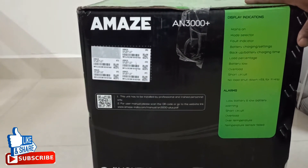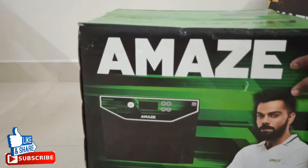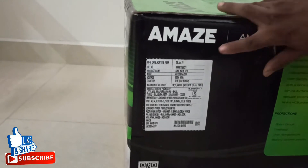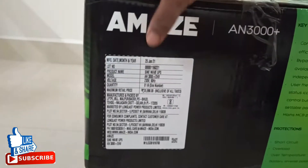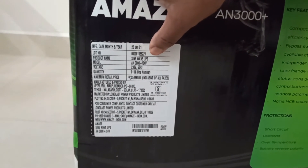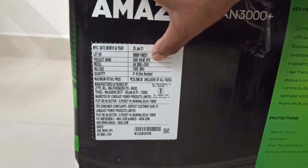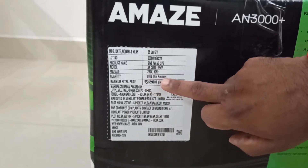There are a lot of features in this Amaze inverter. The equivalent Luminous inverter would cost almost the same for just 2 kVA. This side shows the manufacturing date — January 2021 — quite a new product. The model number is AM 3000 Plus, 24 volt, and the MRP is 25,990 rupees. It is manufactured in India.